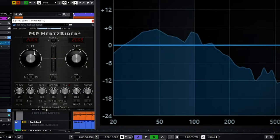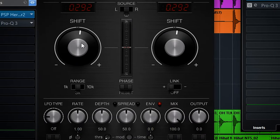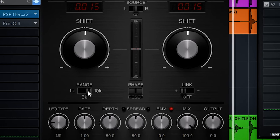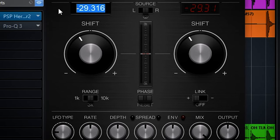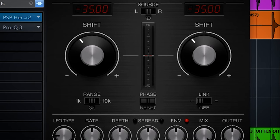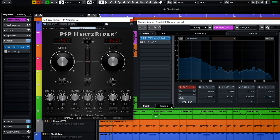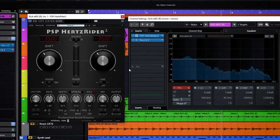If I turn the shift you can also see the low end sweeping. I found the sweet spot for this bass drum to be around minus 35 with the range set to 3k. Now I have moved the problematic bass drum frequency out of the way to a lower frequency area. I would add some high passing because the sub-lows are now even below 20hz. Because the Hertzrider keeps the audio sounding natural, this is a really elegant solution.